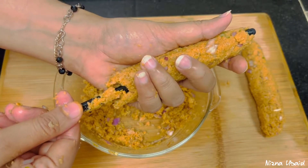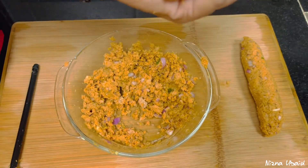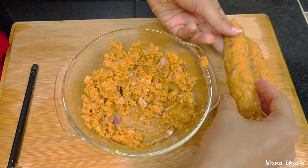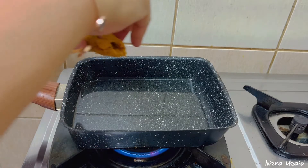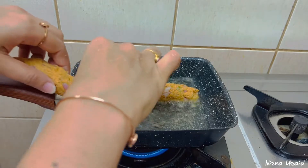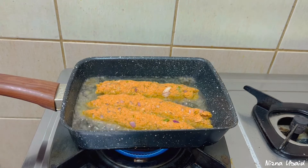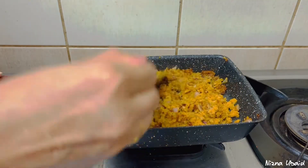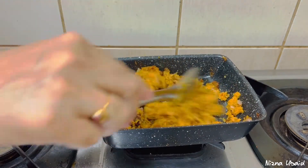Now we're making a bit of a mess. If you want to make the shape, you can make the shape. I am going to make it like this, and I am going to fry it. I am going to add a little breadcrumbs. I am going to roast it.